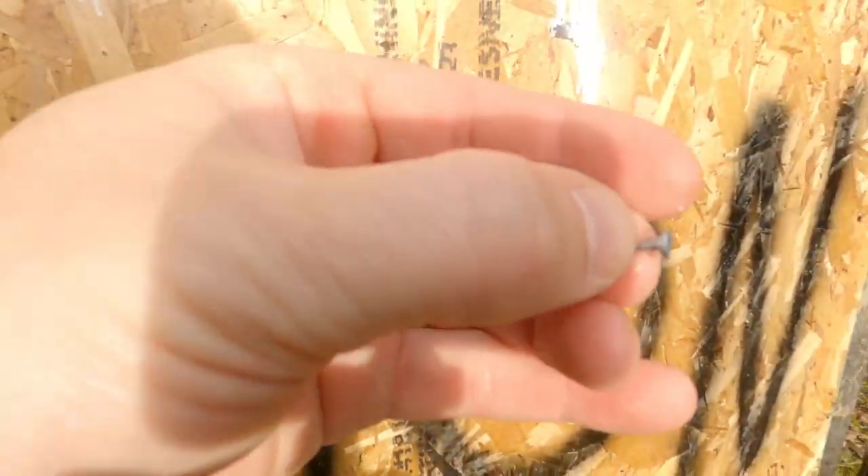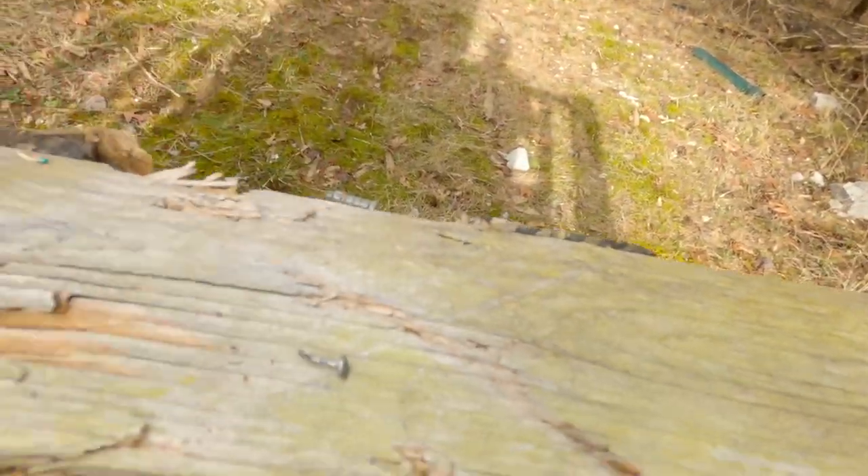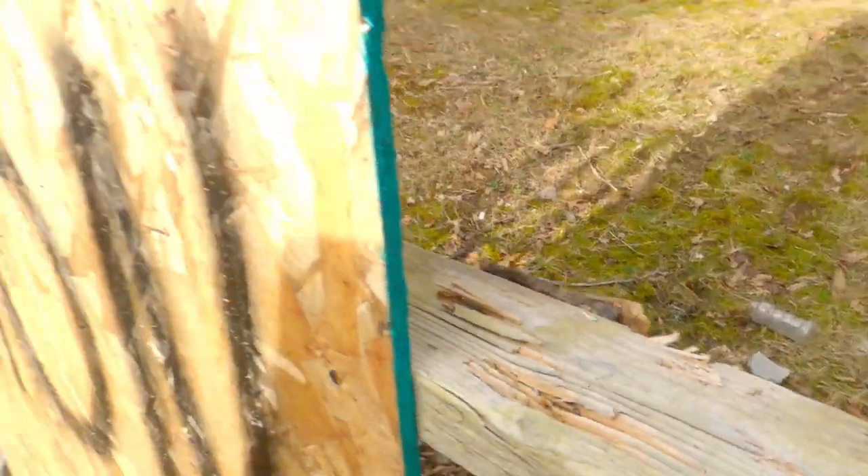If we go back here to our backstop, you can see that it's just riddled with these things. I can probably pull one of these out. There it is — it is just like a little tack, like a little nail type of thing. Those are coming flying out of the shotgun at however fast they're going.